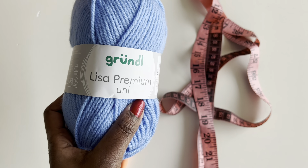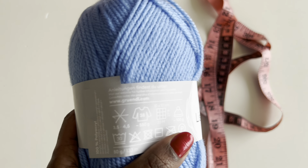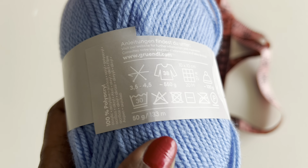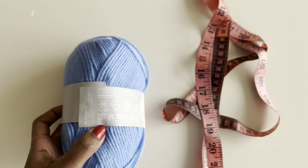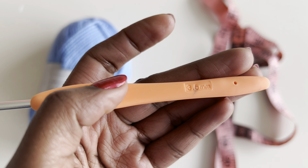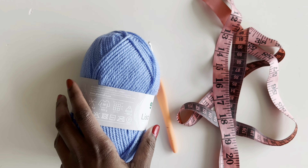For this tutorial I'm using the Grundel Laser Premium yarn in blue, orange, and white. It recommends a 3.5 to 4.5 millimeter hook — I'll be using a 3.5 millimeter hook. Each skein is 50 grams and 133 meters. You'll also need a tape measure.